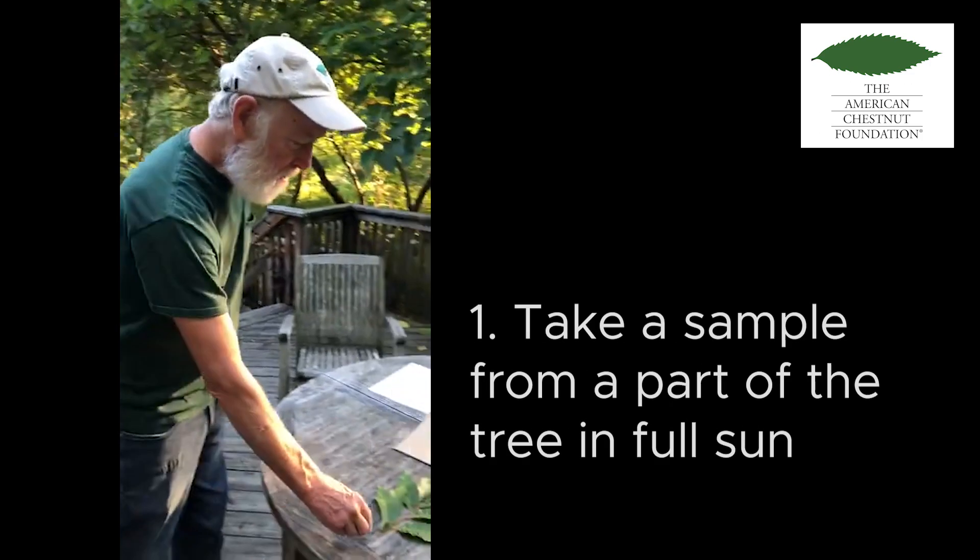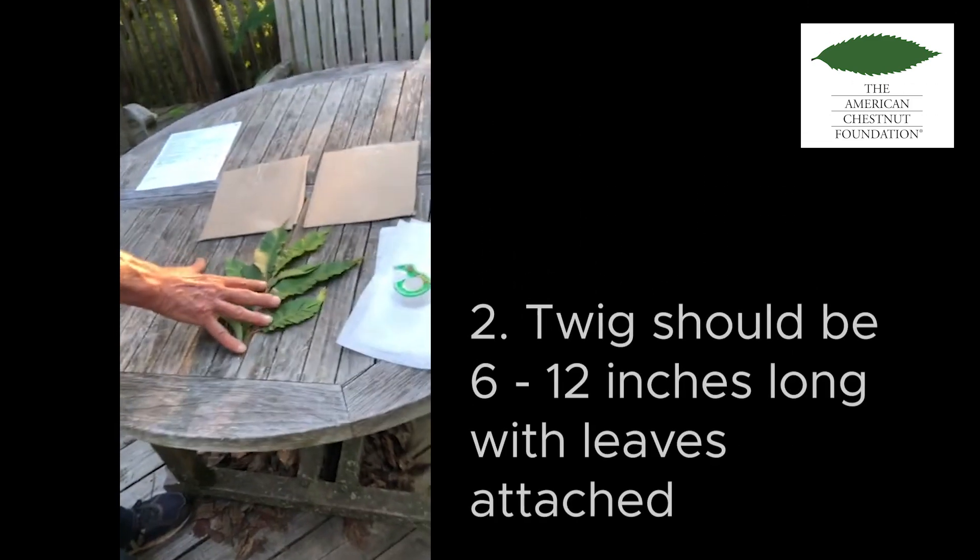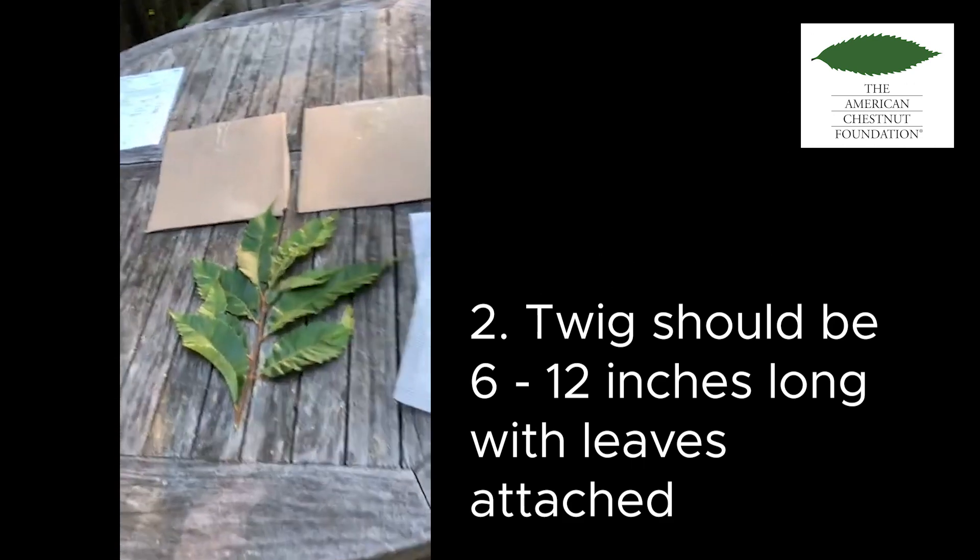First thing you need of course is a sample, and it should be from a portion of the tree that's in full sun. You need a section of twig that's 6 to 12 inches long with the leaves attached.